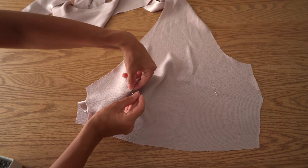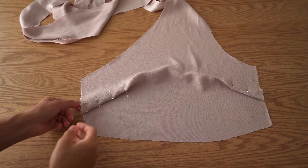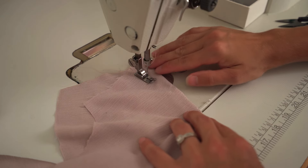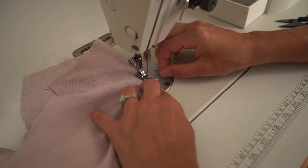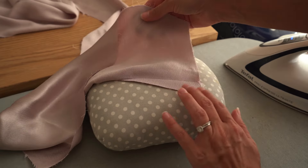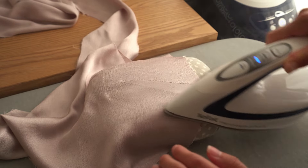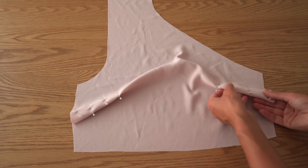Start by pinning darts on the front detail and stitch both darts. Turn darts facing down and press on the tailor's hem, and repeat the same on the lining.